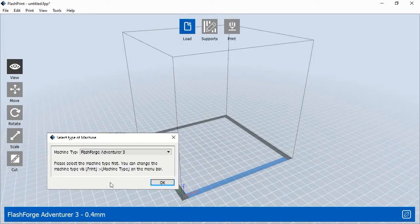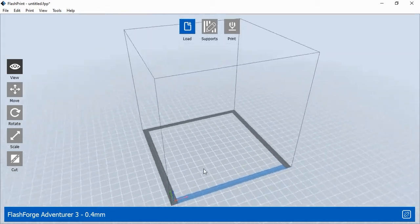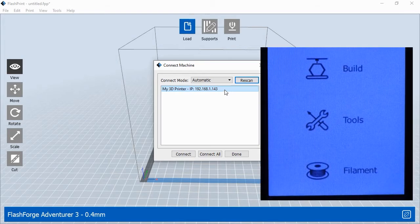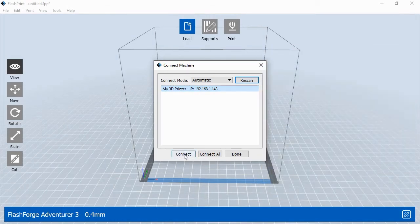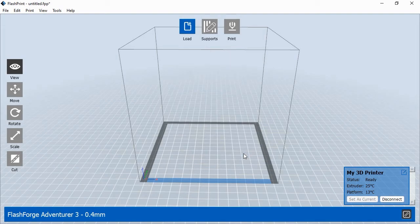When FlashPrint opens for the first time, it will ask you to select your printer — choose Adventurer 3 from the menu and click OK. FlashPrint will open showing the blank 3D printing plane within the printer's print area. Before you can print, you'll need to connect FlashPrint to your 3D printer. If you've already connected your printer to your Wi-Fi network, choose Print and Connect Machine from the main menu. This shows a pop-up window with the printer's IP address. To find your printer's current IP address, go to the printer and select Tools, then About, then press the right arrow button two times. Enter the IP address into FlashPrint's Connect Machine pop-up window and click Connect. After FlashPrint has connected, the printer's status box will appear in the lower right corner. Click Done — now you are ready to print.